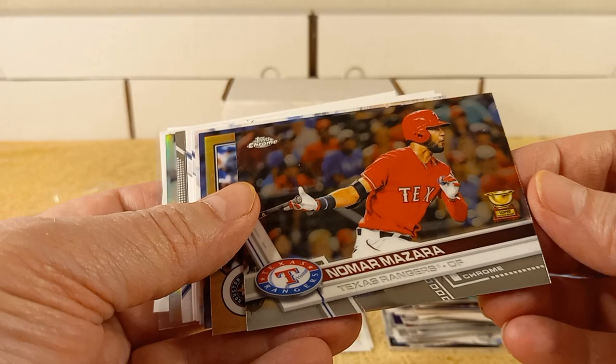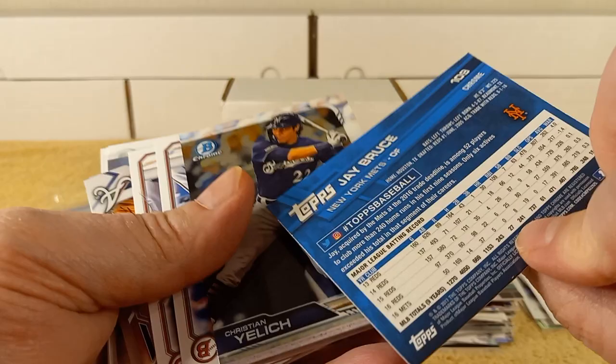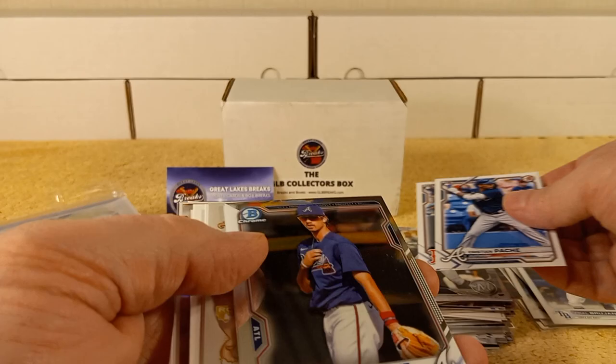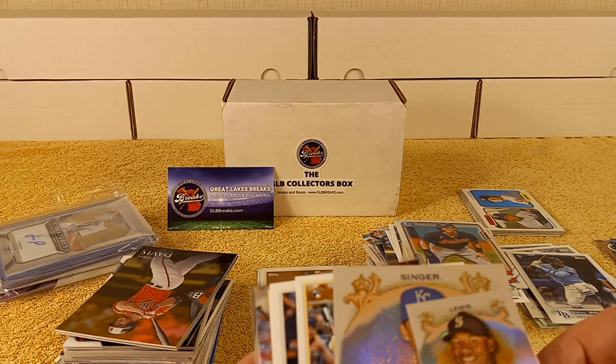No more, Mazara Rookie Cup card. There's George Springer — 2017. Jay Bruce, 2017. Now we have Bowman — 2019 Bowman. Pache and Daubic, Bowman. And there's some Bowman Chrome — Bowman or Bowman Chrome, I'm not sure which, because there's Chrome in Bowman. So I'm not sure if it's Bowman Chrome or Chrome that was in Bowman.